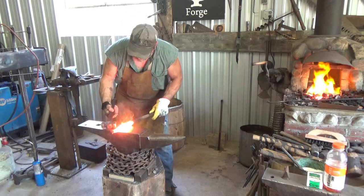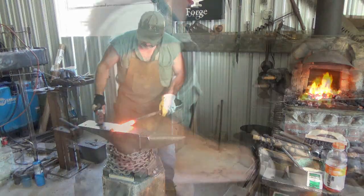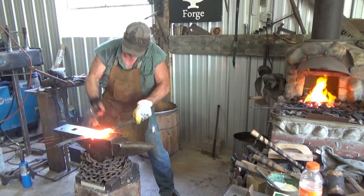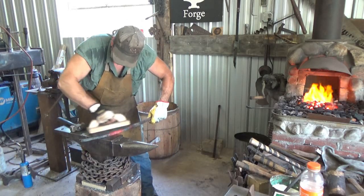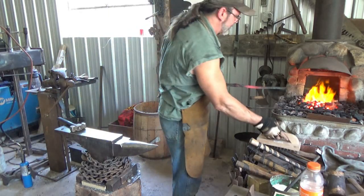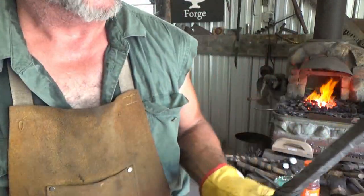Let's see what we got here. I'm really worried about a lot of inclusions down on this end. We'll jump off that bridge when we get to it. Let me let her cool down and we'll see what happens once we get it rounded down. My objective is to flip it around and forge weld just enough to get one more section and close off the end of that handle. That's the plan.